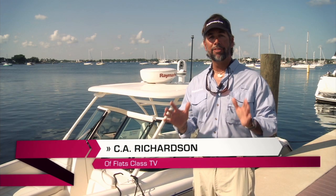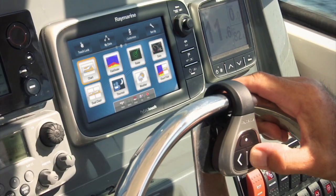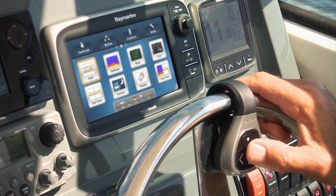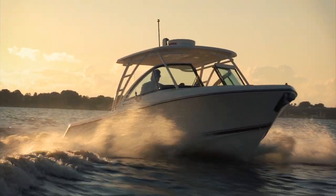Hi, I'm Captain C.A. Richardson from Flats Class TV. Today I'd like to walk you through the new E7 — the latest generation of a multi-function display for small boat navigation. With very simple to use features, compact, and looks great. Come with me.